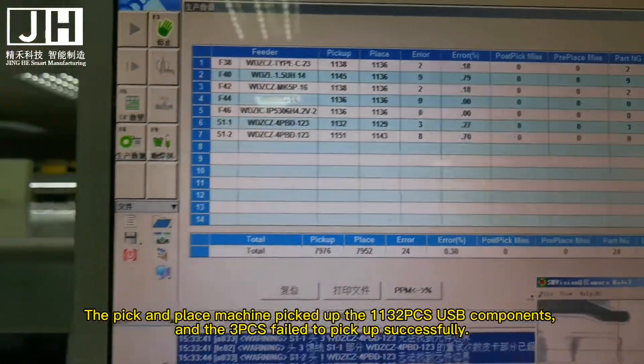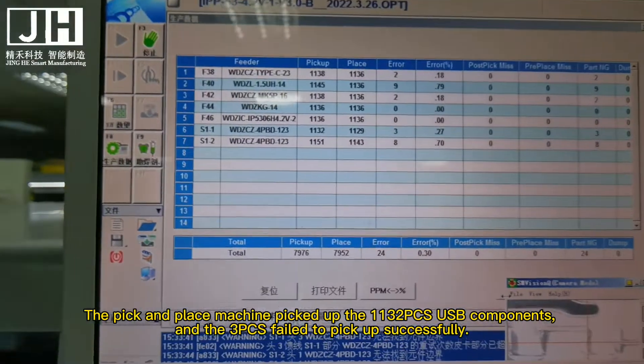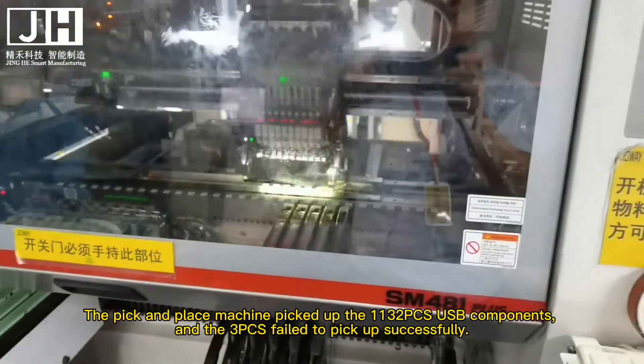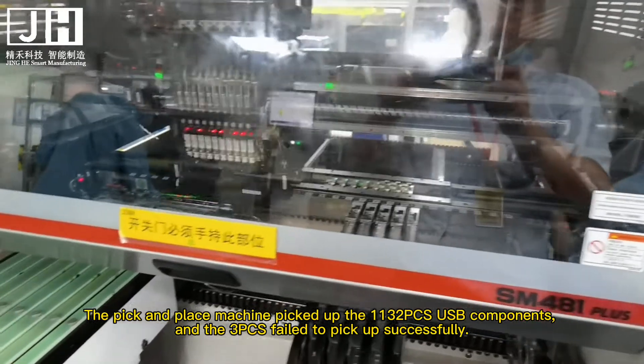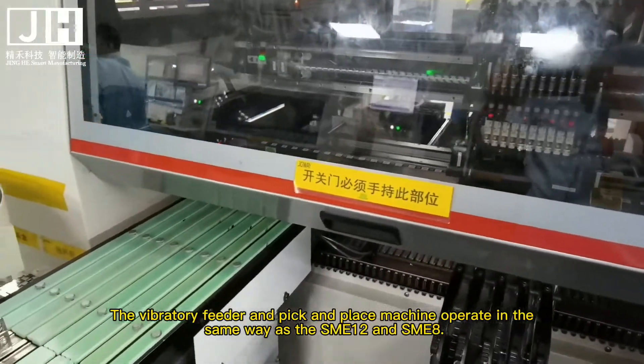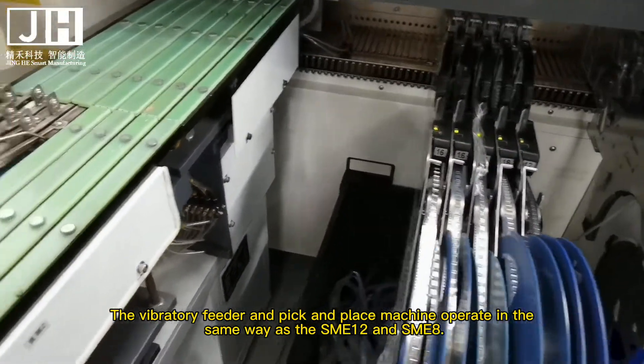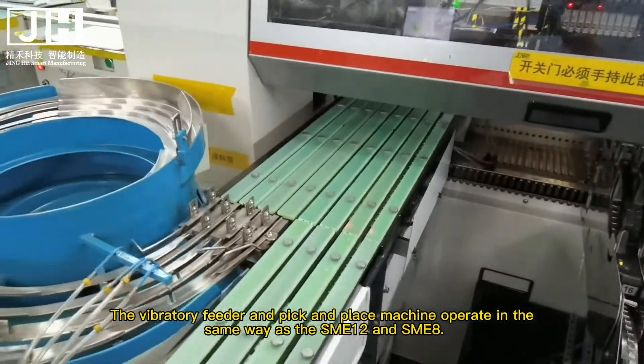The pick and place machine picked up 1132 PCS USB components, and 3 PCS failed to pick up successfully. The vibratory feeder and pick and place machine operate in the same way as the SME-12 and SME-8.